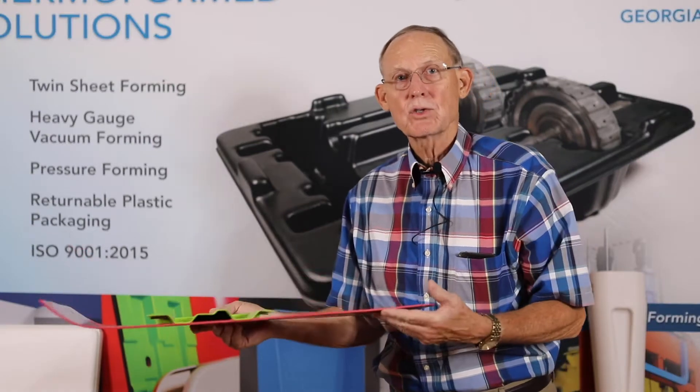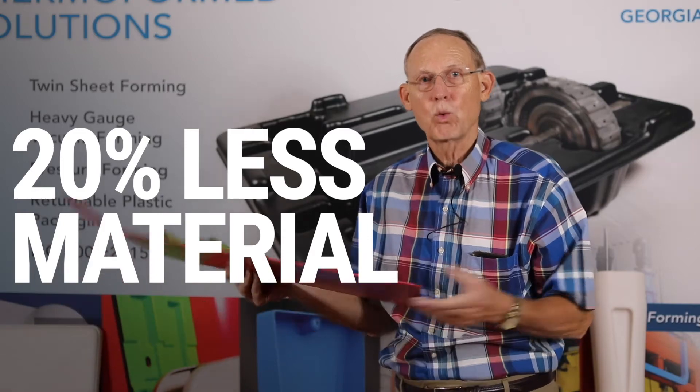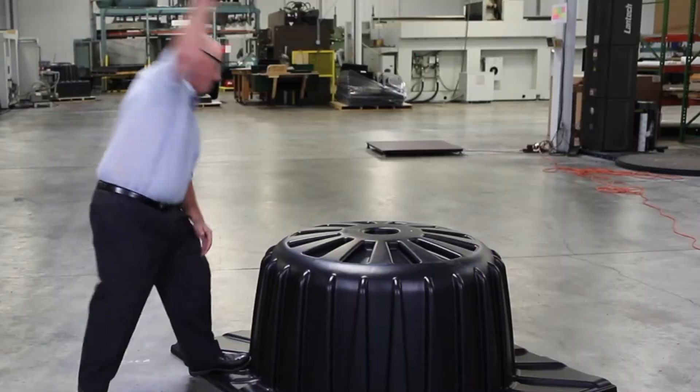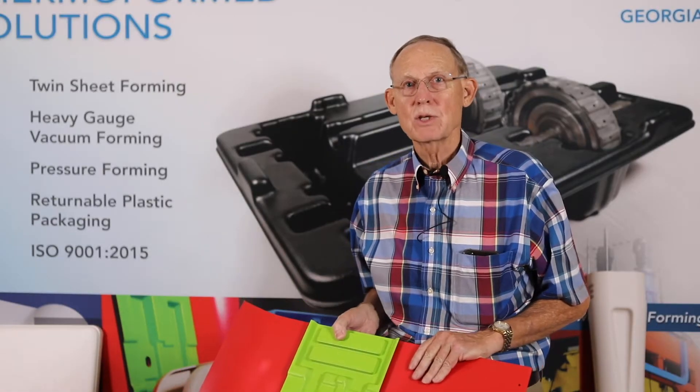This part uses about 20% less material than if you made this out of a single sheet. So 20% lighter, much stronger, and we're going to show you how durable this is. We're going to pound on this with a hammer and show you how durable one of these parts are.